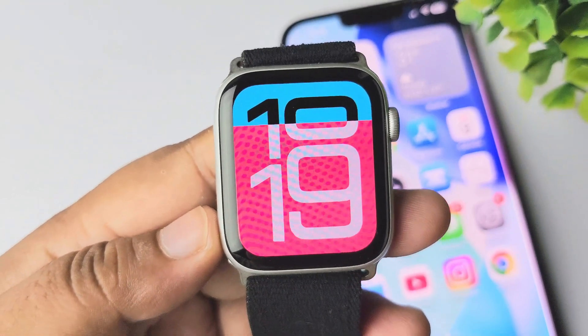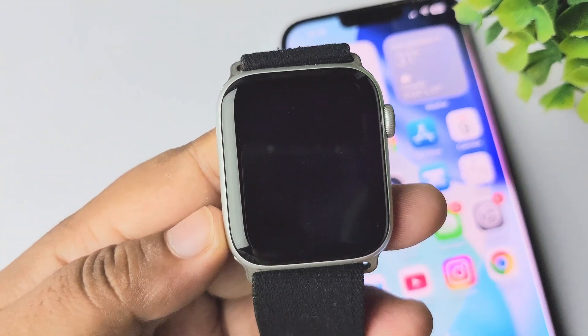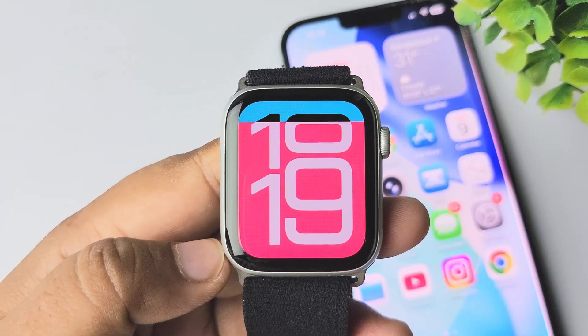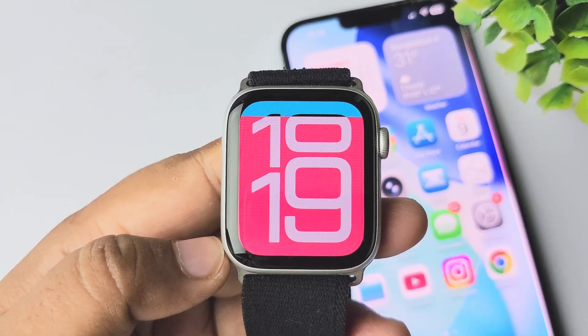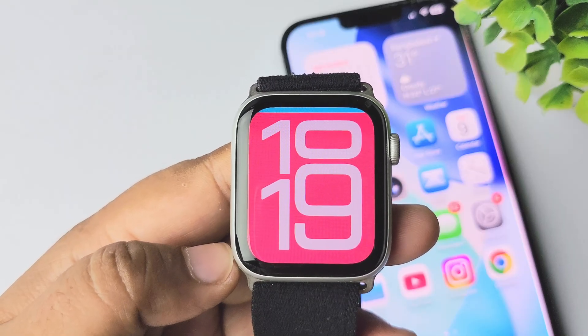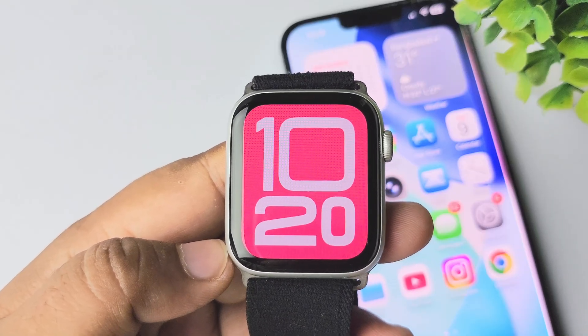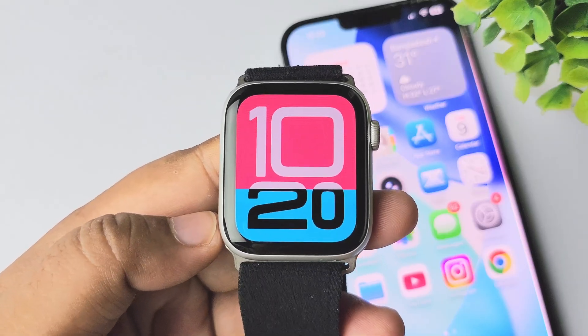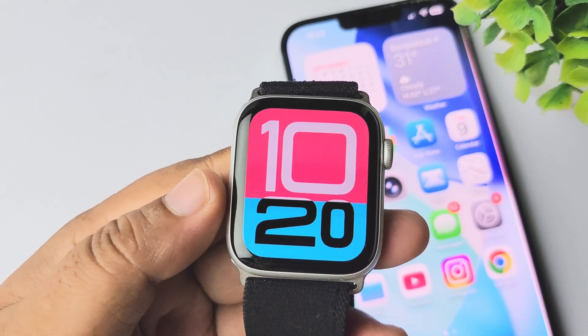In today's video I'm gonna be walking through how to make your Apple Watch SE always on display. The Apple Watch SE first and second generation does not support always on display, but you can extend wake time instead of always on display. Let's see how to do that.